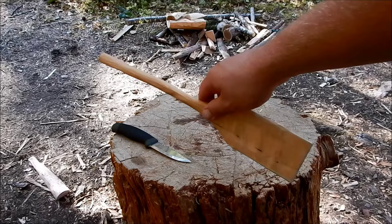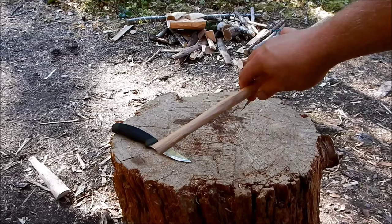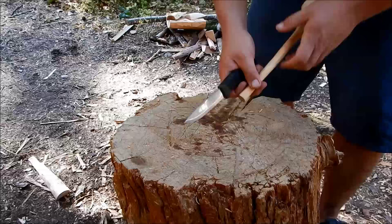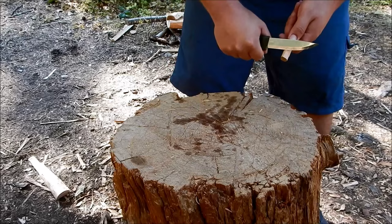I've pretty much got the spatula finished up. You can see the profile of it right there. Now all we really have to do is round out these corners and round out the bottom right here. We're going to start with the bottom.